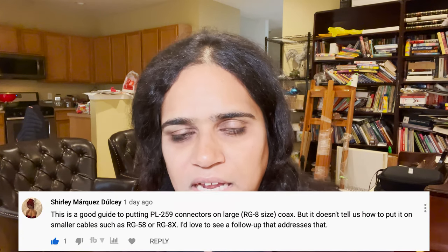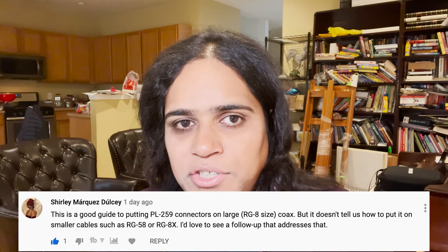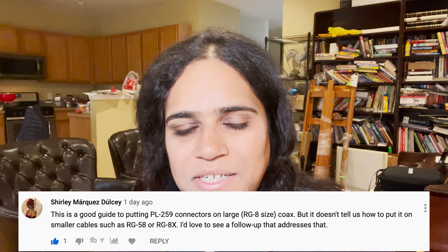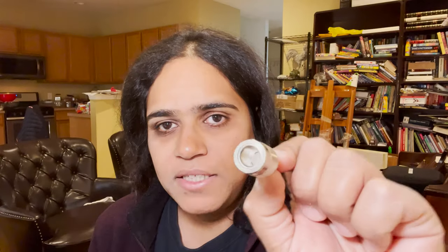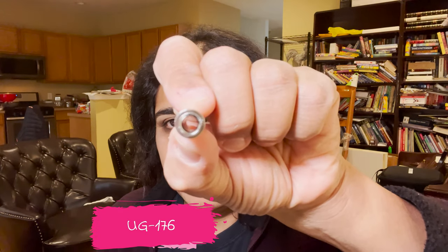A lot of people are asking: is RG213 — the little fatter coaxial cable — the only kind of cable you can connect to a PL259? The answer is no. You can connect thinner cables such as RG58, RG59, and you might even be able to squeeze in RG6, although with the impedance mismatch it might be a little difficult. If you notice in the back of this PL259 connector, it has screw threads.